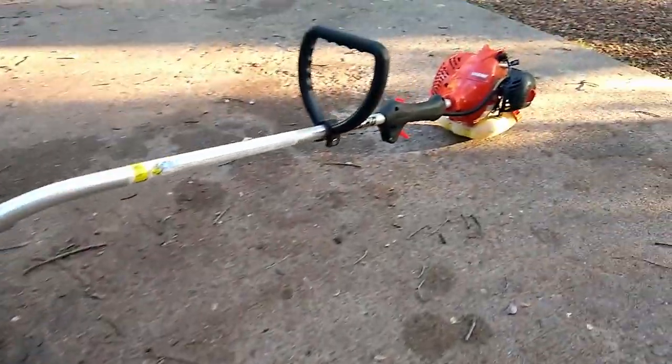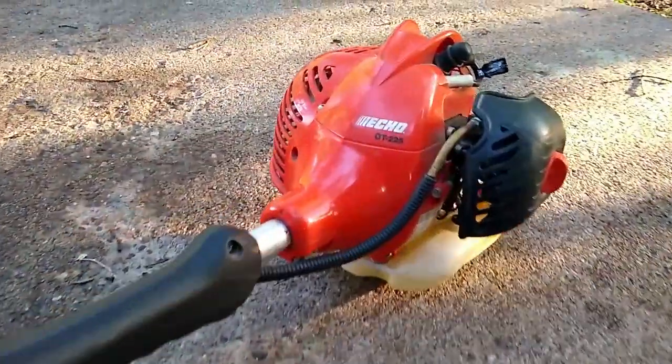Welcome back. In today's video I'll show you a weed whacker that I got at an estate sale, so let's get into it.